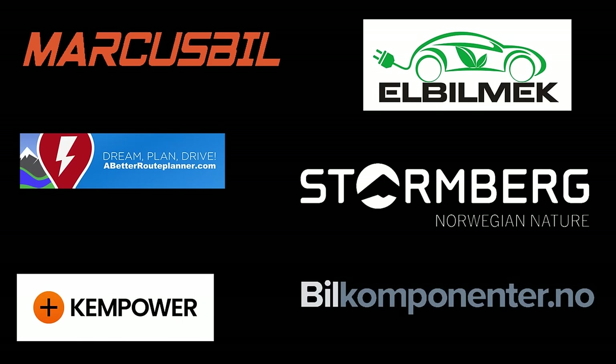This video was brought to you by Markus Biel, Elbilmec, Abadur Planner, Steulenberg, Kempower and Biel Komponente.